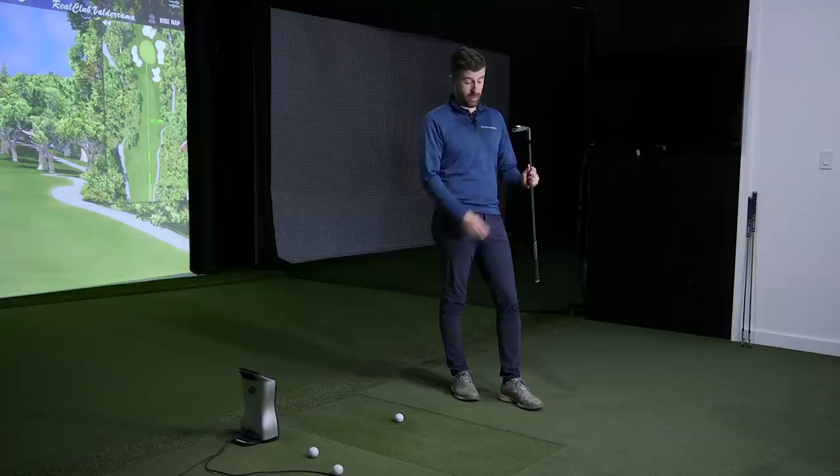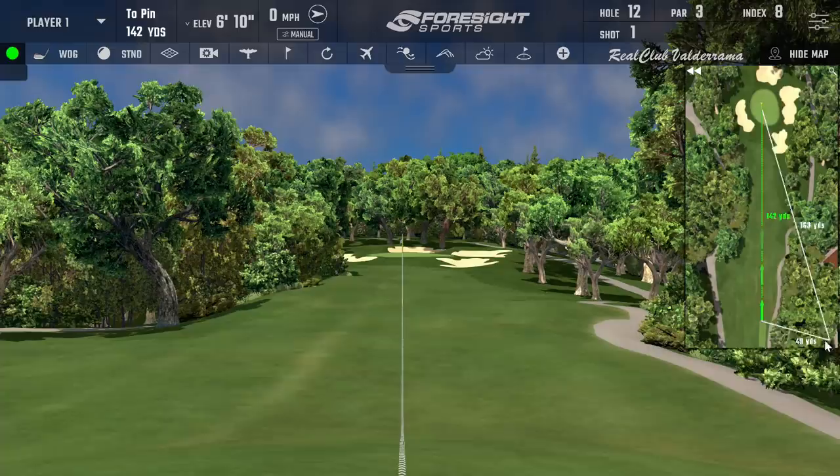It's a bit of a Swiss Army knife set because the lofts are weak like the 221 blade, and then progressively get closer to the 225 through the set. If you're not quite a 221 player and not quite a 225 player, the 223 probably finds your middle ground. Getting them on a loft and lie machine, into a gapping session with a fitter, and dialing them in would be the way to maximize performance.